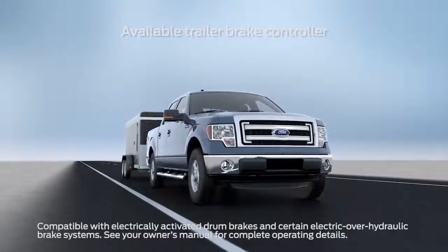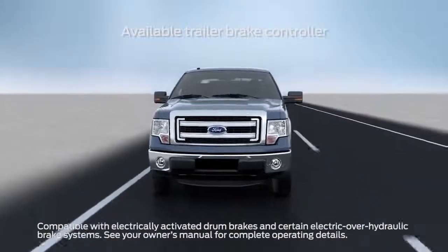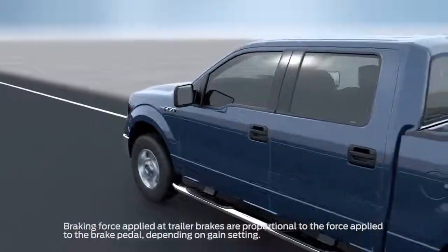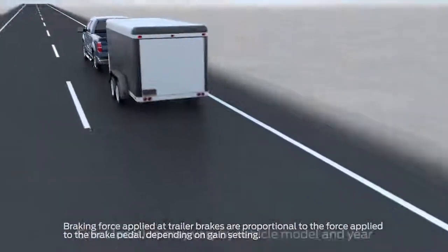Your truck may come with an electronic trailer brake controller, or TBC, that can help make slowing down with your trailer smooth and effective. The trailer brake controller automatically applies the trailer brakes when the tow vehicle's brakes are pressed.